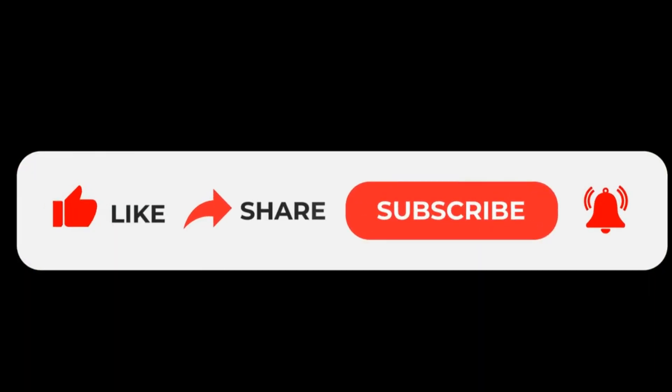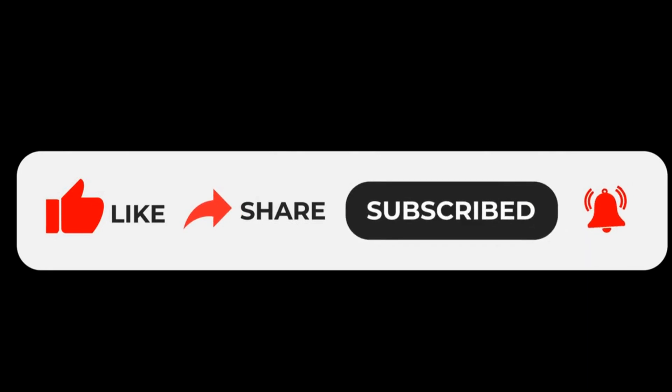Well, that's it for today's video. Don't forget to subscribe to our channel and click the bell so you're notified when new videos are published. Thanks for watching and we'll see you in the next one.